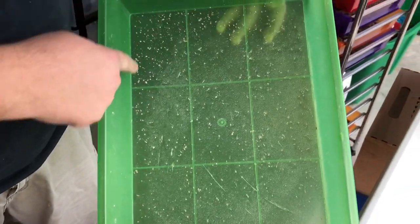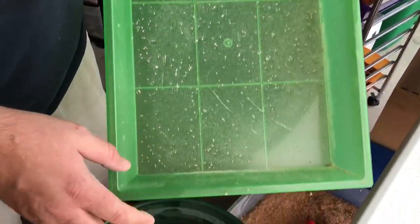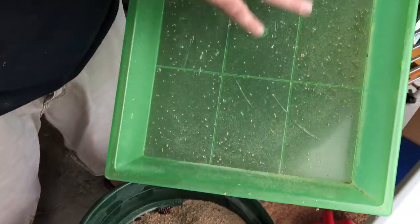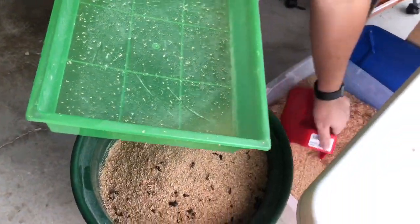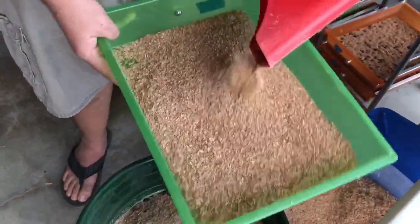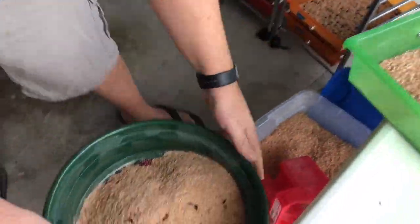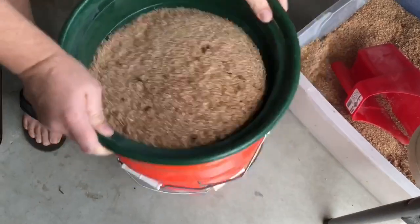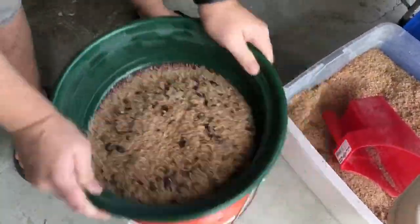If you see a bunch of little specks on the bottom of the tray, it's a good sign — those are all eggs. It tells you that these beetles are laying. When you stop seeing this, it means they're getting too old. They might still be alive, but it's probably time to kill them and replace them with fresh new beetles. Then I put new substrate in and sift out the eggs and substrate.